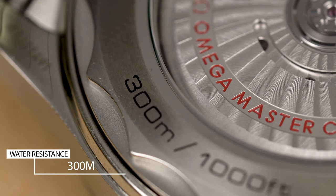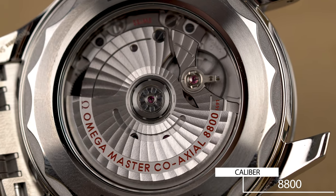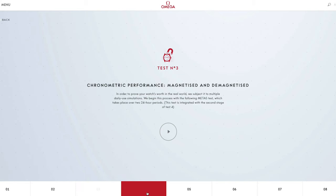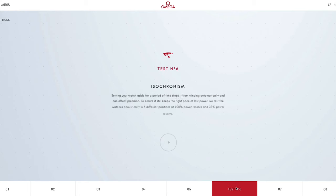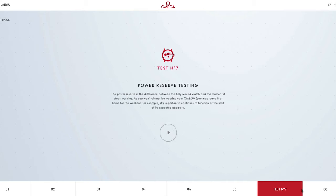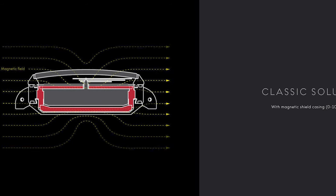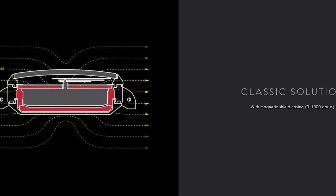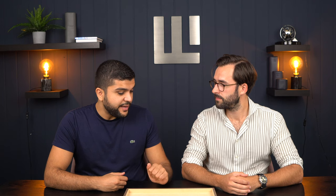The watch is water-resistant to 300 meters, as the model name implies. The current Omega Seamaster is powered by the in-house caliber 8800, which is also METAS certified. The METAS certification means the watch has undergone eight different tests — including water resistance, power reserve, resistance to magnetic fields, and accuracy. This watch has an impressive magnetic resistance of 15,000 Gauss, compared to the Rolex Milgauss which has 1,000 Gauss.